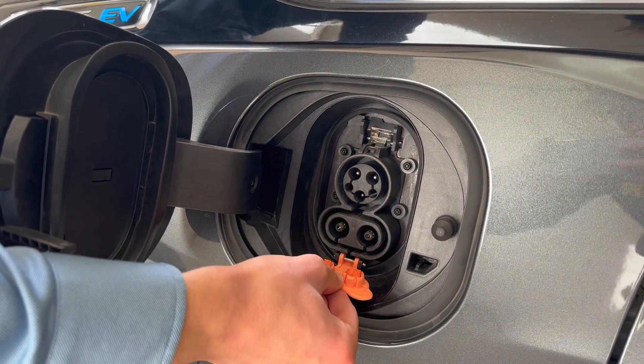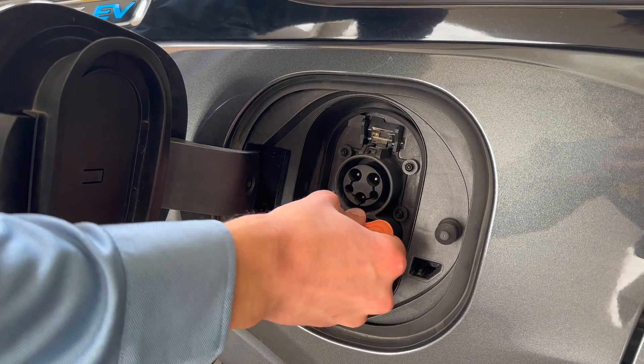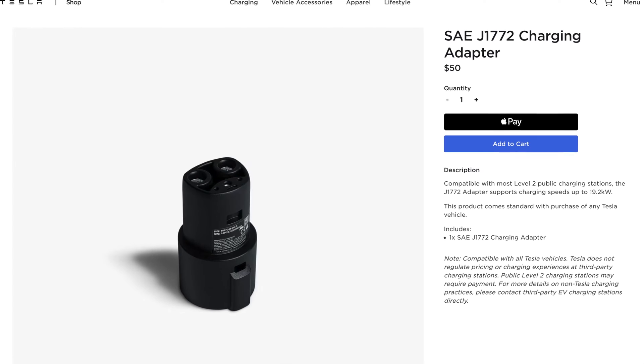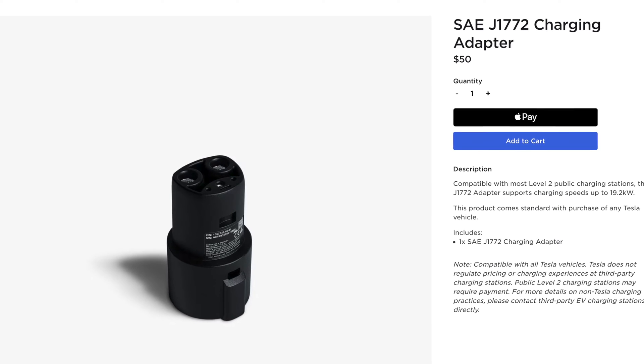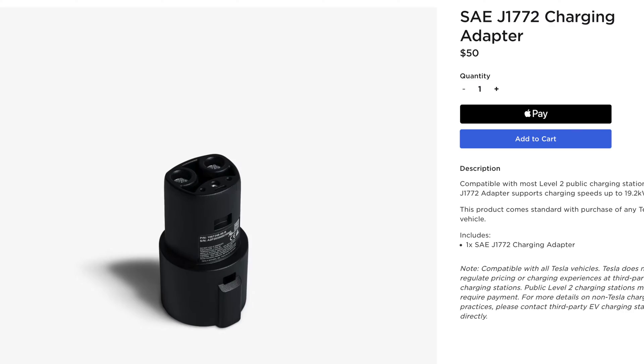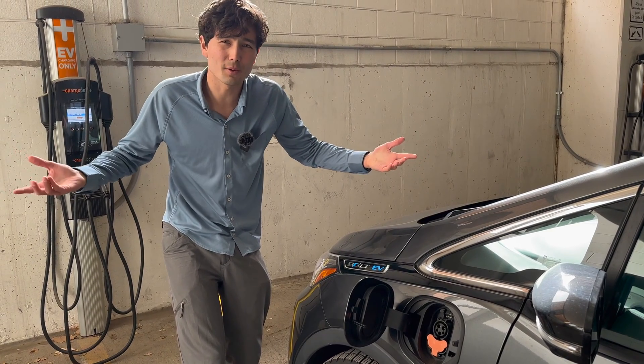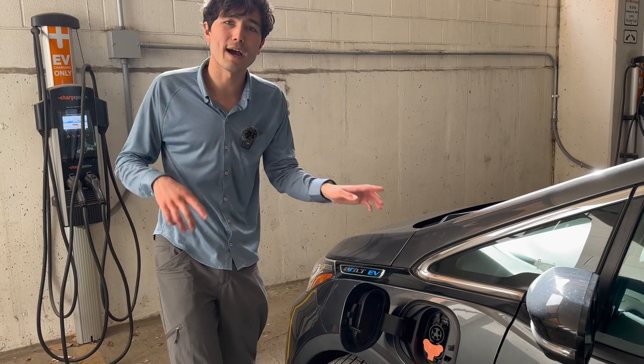That's for fast charging which we cover in other videos on this channel. Now I should mention if you do have a Tesla, there is an adapter you can get that plugs into your Tesla and becomes a port like that, so you can use these stations. That comes with certain models of Tesla from certain model years, but if you don't have it in your Tesla you can order it from their site. We'll link that in the description.